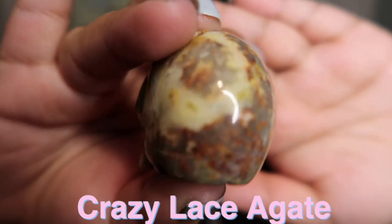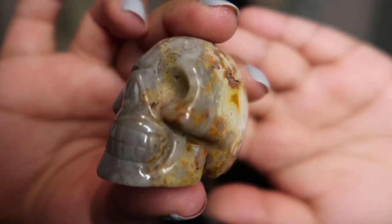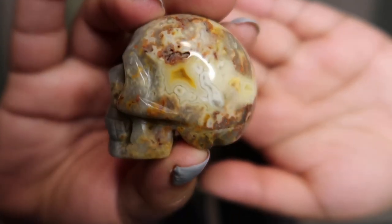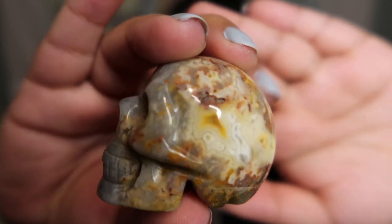For the next skull it is a crazy lace agate skull — I believe I showed this in one of my videos a while ago in one of my $300 crystal hauls. What is so unique about crazy lace agate is you can get reds, pinks, and yellows and the colors blend together so beautifully. If you take a look at the back you can see all those gorgeous colors and patterns — the bright yellow and red on one side, gray on another, and then huge pops of colors and patterns with beautiful druzy pockets.